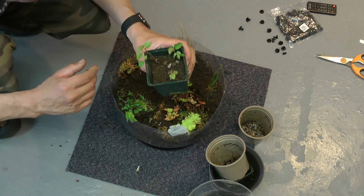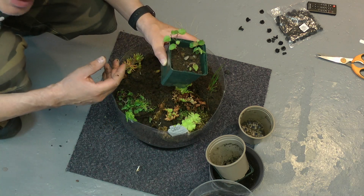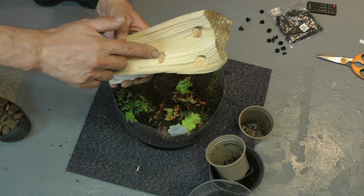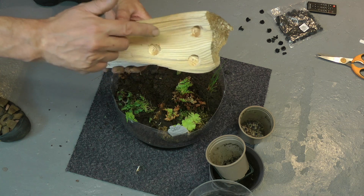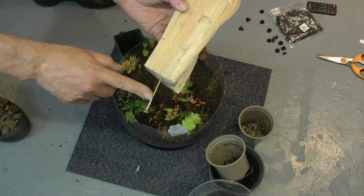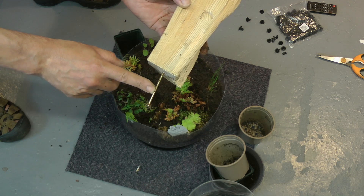And last but not least, some little beech trees — and if they grow well, I might bonsai them. Now the feature piece: I've got this out of my log shed, put a few holes in it, and this is where the air plants are going to live. I have a long nail on the bottom here, which will give it the ability to sit in the gravel and stand upright.